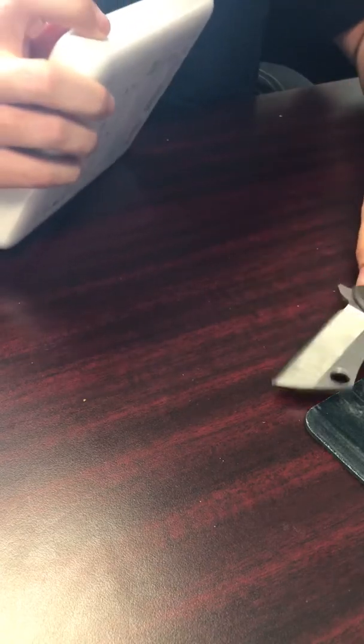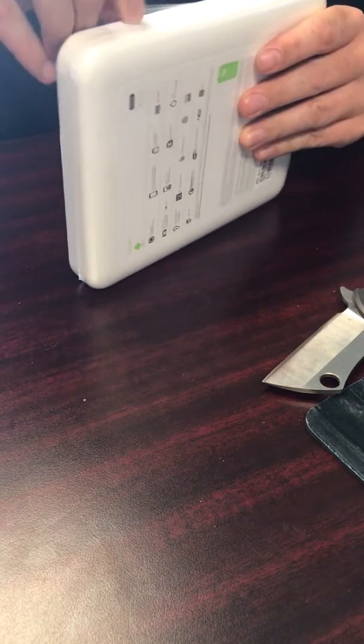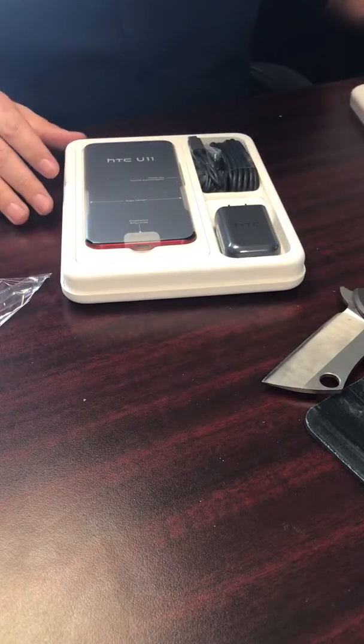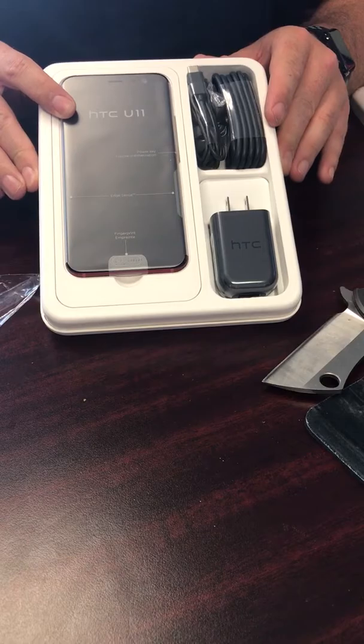See if I can cut this open without damaging the box too bad. And it is the solar red — here's what it looks like in the box.